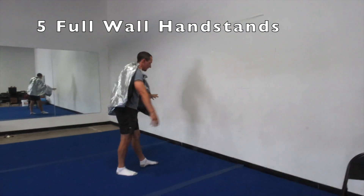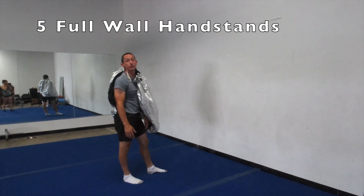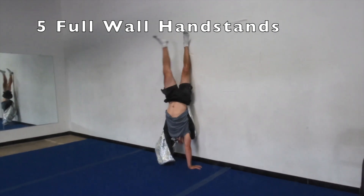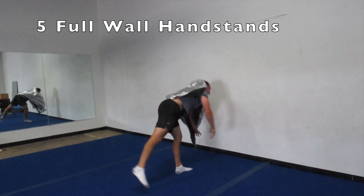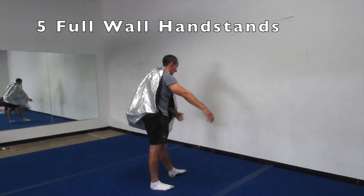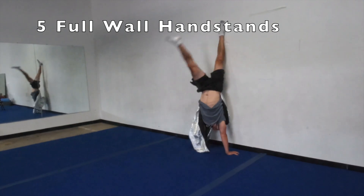Now let's see if we can get one foot to touch and then the other foot to touch. Hands are nice and close to the wall still. One foot and then the other foot, and then back down. Let's do four more. This time when we get our feet up to the wall, we'll try to make our legs nice and straight. One foot and then the other foot — good — and then back down. Getting that nice one foot at a time so it goes up a little slower, because we don't want to go hard up against the wall.